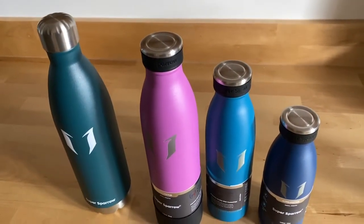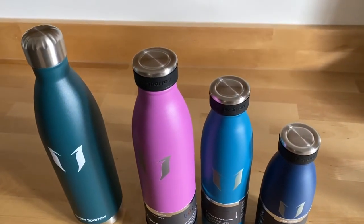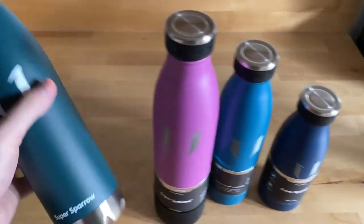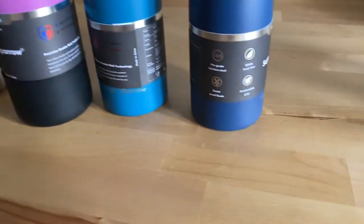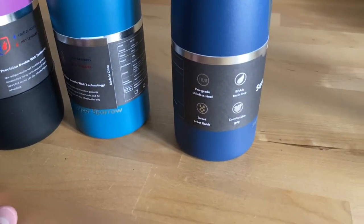Something else I really like about these bottles versus the Hydro Flask is that my Hydro Flask is so big and bulky that it does not fit in any cup holders anywhere — I have not found a cup holder that will hold it. These bottles are perfect for cup holders, even in the biggest size.